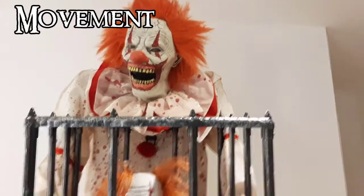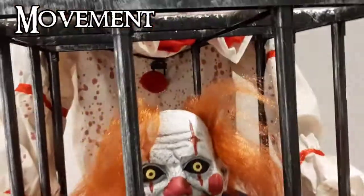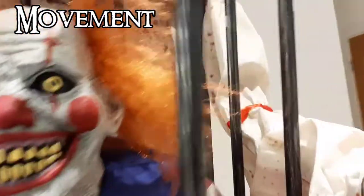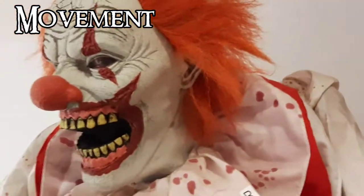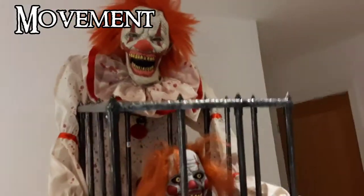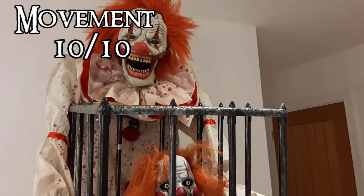The next factor is movement. He has four points of movement, which is pretty good for a towering prop like this: the cage clown has a pole that moves, the waist and torso turn side to side which moves the cage, his head also turns, and his mouth moves. That's four points of movement, which is pretty good, and I think his movement really makes him come to life. Overall, his movement gets a 10 out of 10.